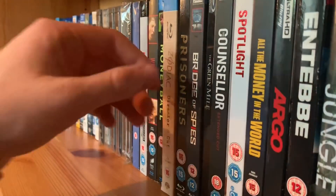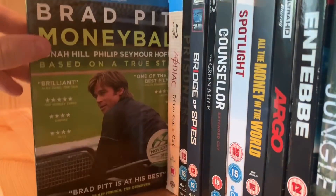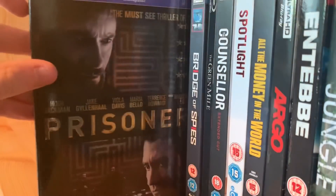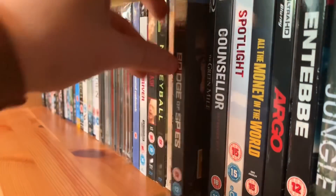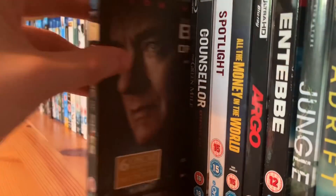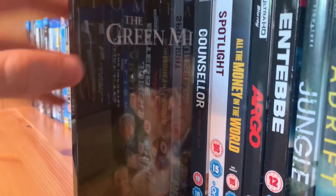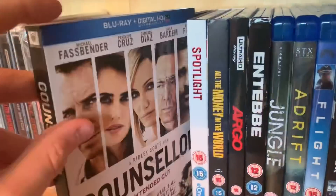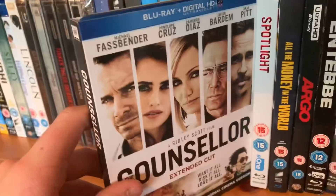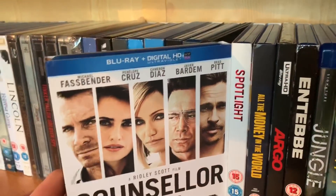Gary Oldman will always be Commissioner Gordon for me, same as Christian Bale as Batman and Heath Ledger as the Joker. Moneyball — really good baseball movie. Zodiac. Prisoners — one of my favourite Jake Gyllenhaal movies, and you really get to see how great Hugh Jackman is as well. Bridge of Spies — one of my favourite Spielberg movies, superb. The Green Mile chrome edition. The Counsellor — recently watched this one and it was terrible. Look at that cast — Michael Fassbender, Penelope Cruz, Cameron Diaz, Javier Bardem, Brad Pitt — and Ridley Scott just wasted it.